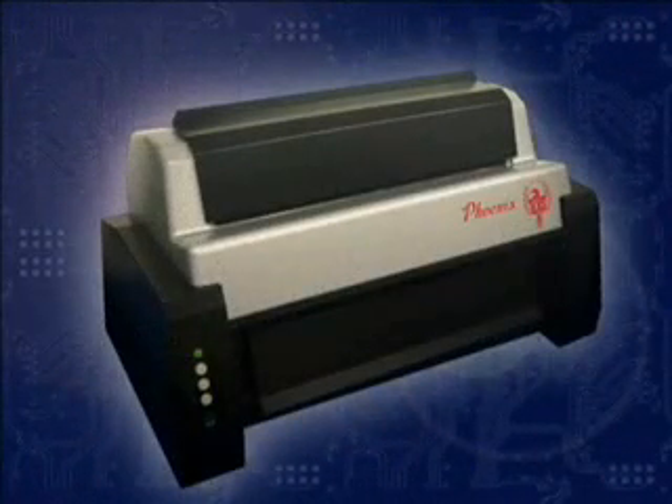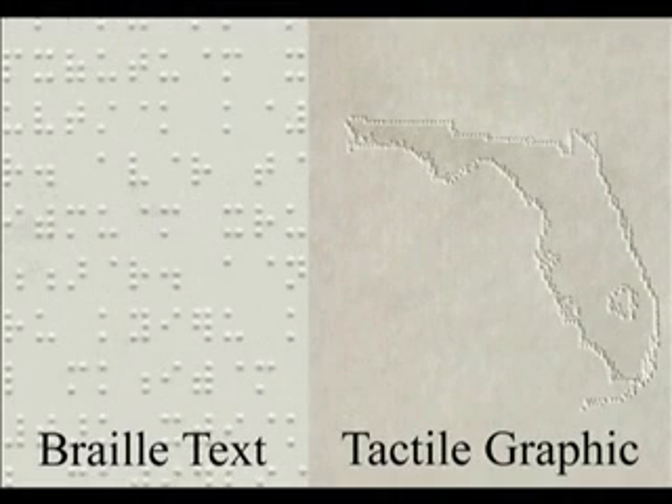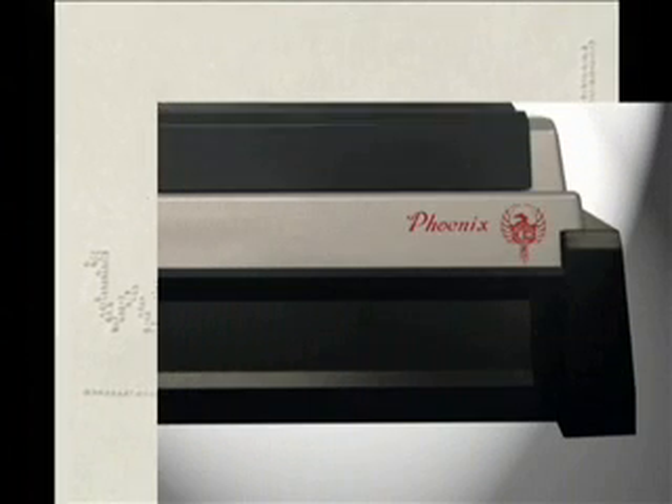The Phoenix combines the durable and legendary Romeo braille dot with a proprietary 25 dot per inch tactile graphics embossing system. The Phoenix employs two separate embossing heads, each designed to provide the highest quality result for braille text and also for tactile graphic images. There is no longer a need to compromise the quality of your braille text to achieve high quality tactile graphics, as is the case with most other products on the market.